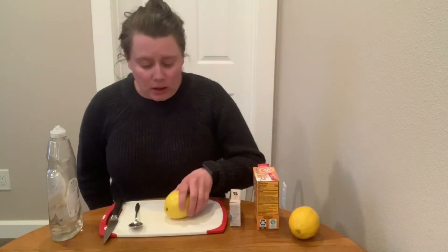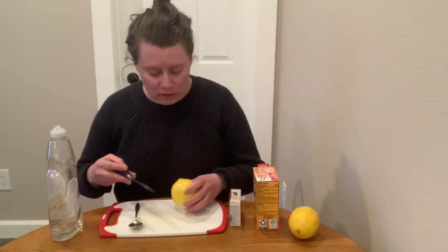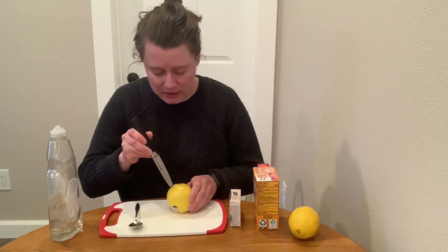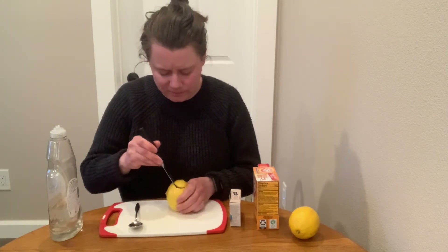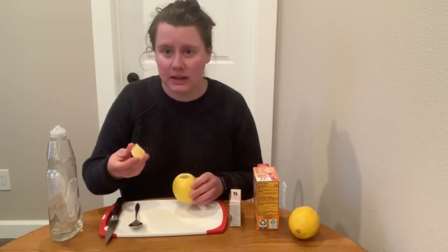So the first thing we need to do is core our lemon. I'm not entirely sure how to do that if I'm being honest, but I think I just need to cut out this top part. You want the opening to be relatively big. I think that worked.